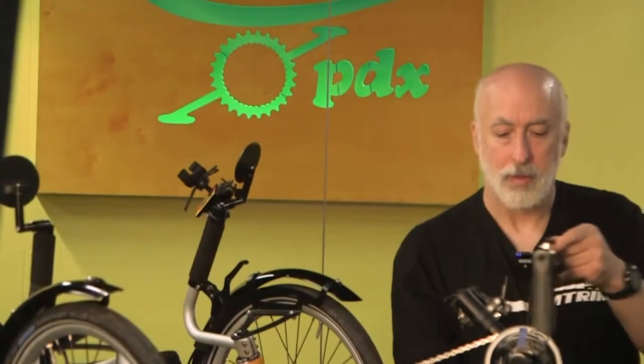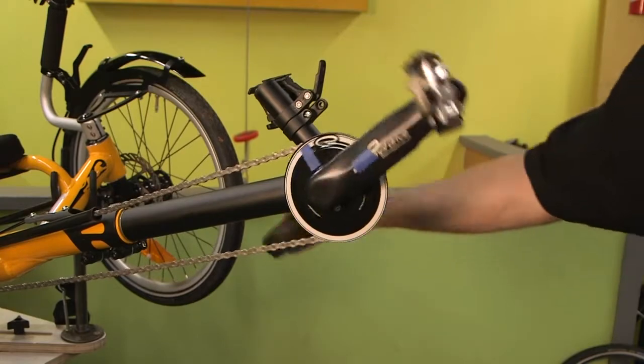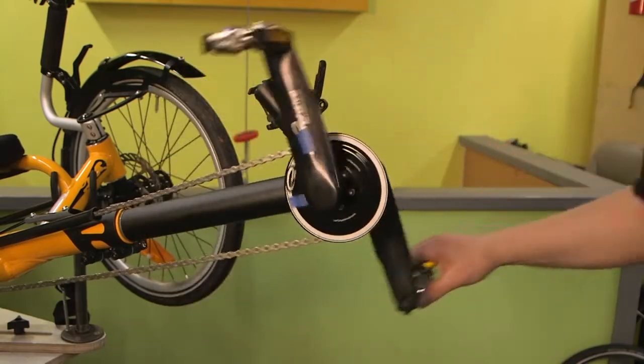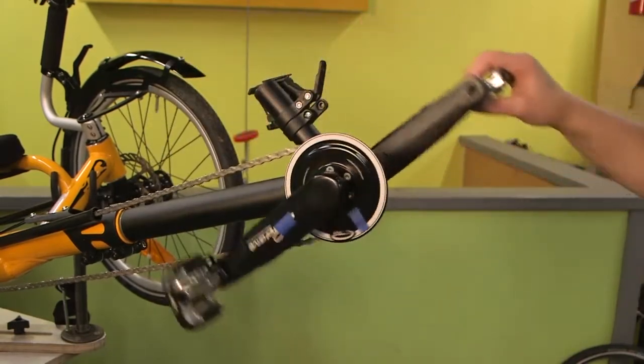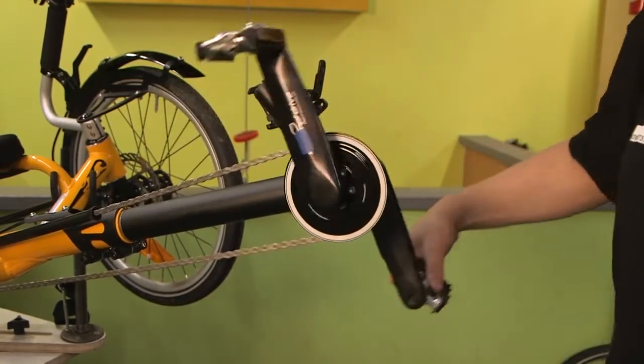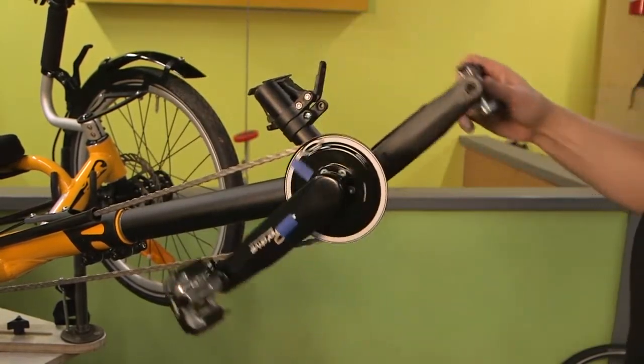I'll do a little demonstration here, popping it back and forth between overdrive and standard drive — a close-up so you can get a better view. If you look at the blue tape, when it's in standard drive the blue tape on the crank moves in concentric circles equivalent to the blue tape on the drive itself. But when I pop it into overdrive, the blue tape on the ring spins 2.5 times for every turn of the crank.